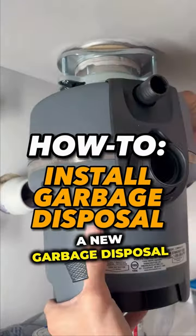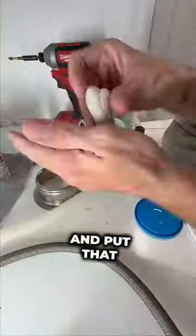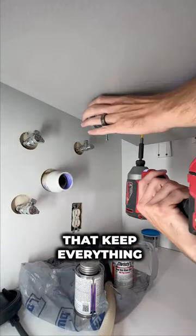Today I'm going to show you how we install a new garbage disposal. First thing you're going to do is make your little snake out of plumber's putty and put that on the bottom side of the flange of the sink drain, and then we're going to get underneath the sink and put on the rings that keep everything in place.